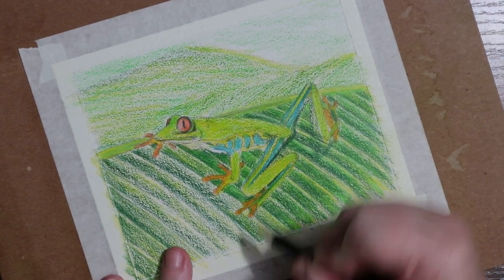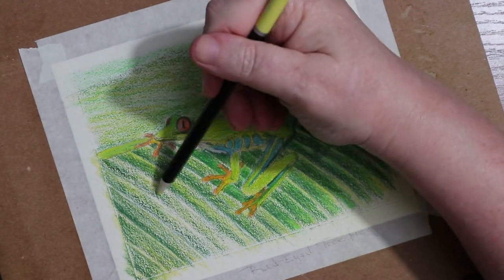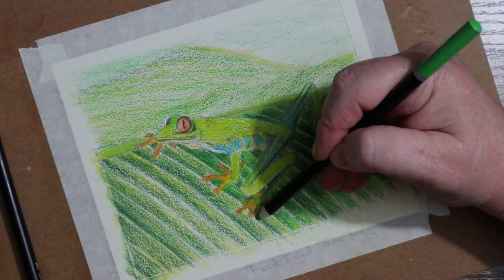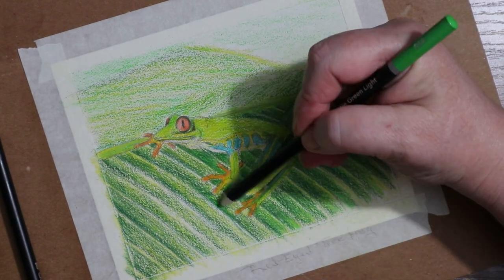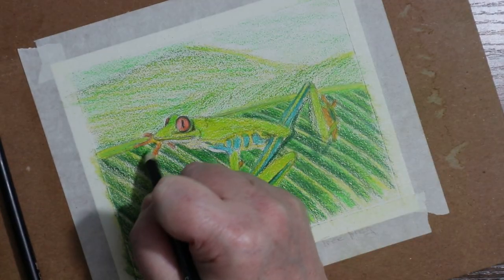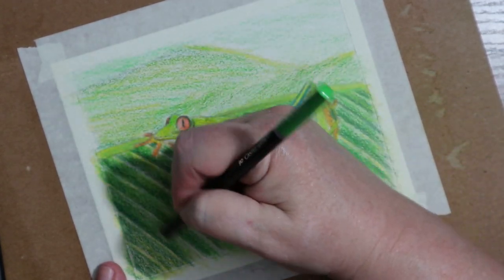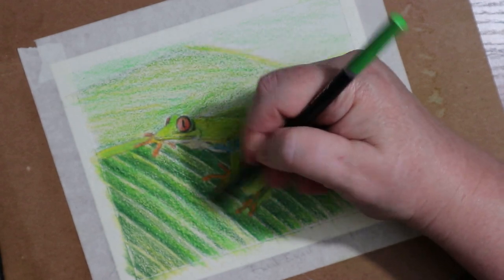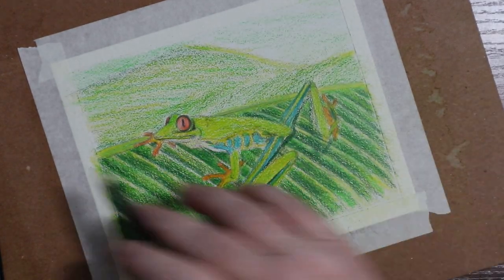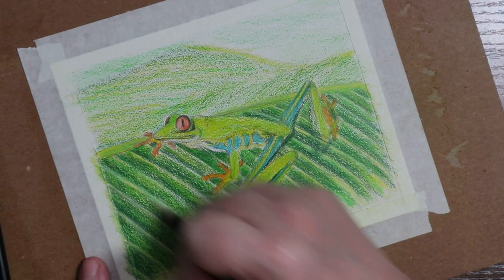I'm going in back and forth with the light green and the light yellow over the top of that dark green, just blocking it all in. Because I was working a little quickly, I didn't fill in the tooth of the paper quite as much as I wanted to with the colored pencils. So later on I'm going to blend this out with my colored pencil blending medium. That stuff is just a dream and a lifesaver if you're a colored pencil artist and you need to block in or smooth out or blend a large section like this leaf.